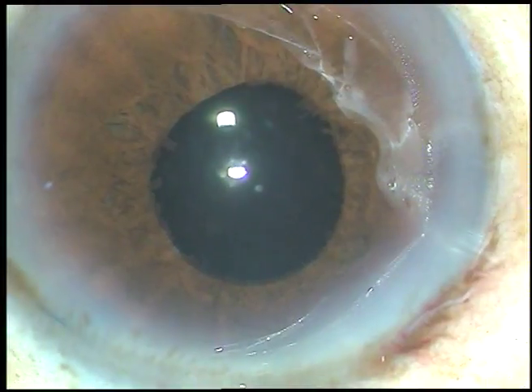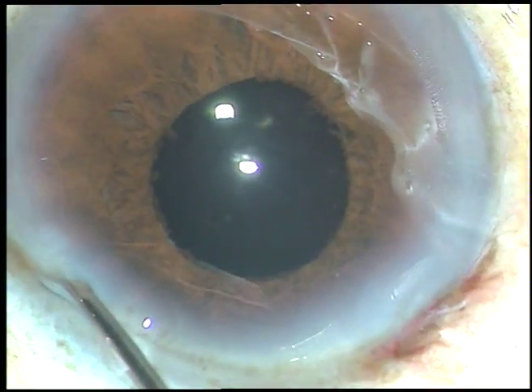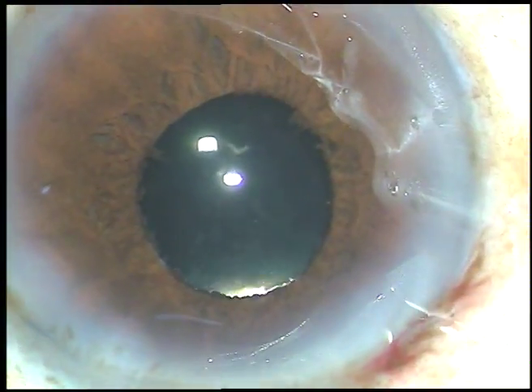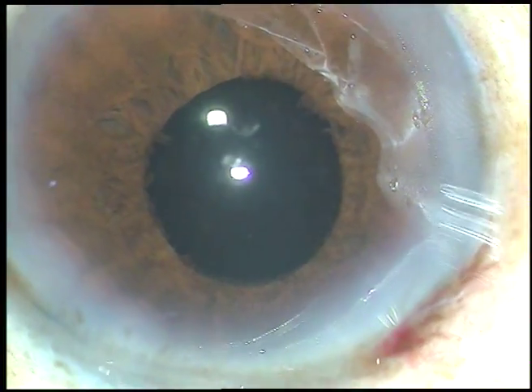And now I hydrate the side port with BSS. And this is the final look at the anterior chamber.